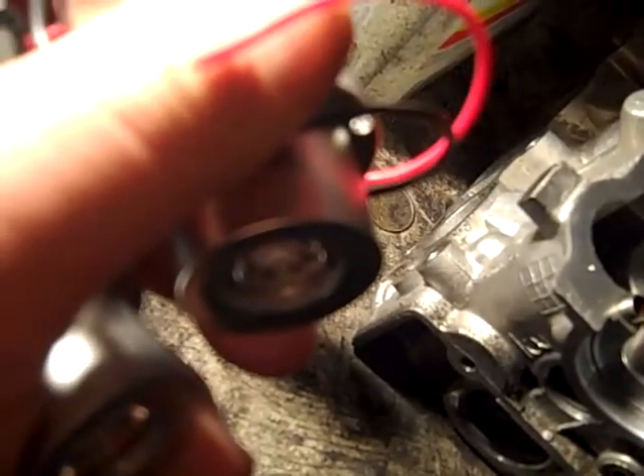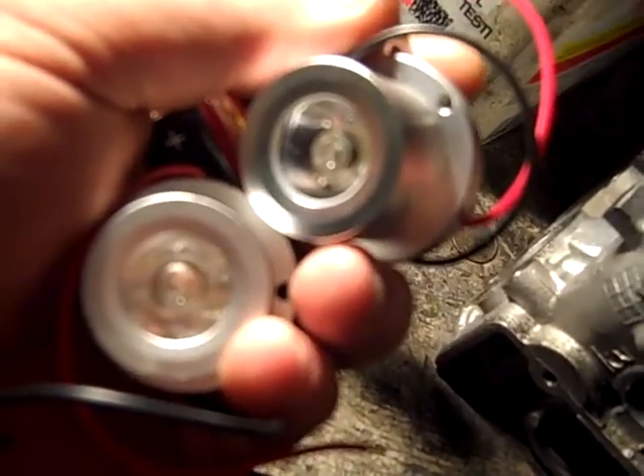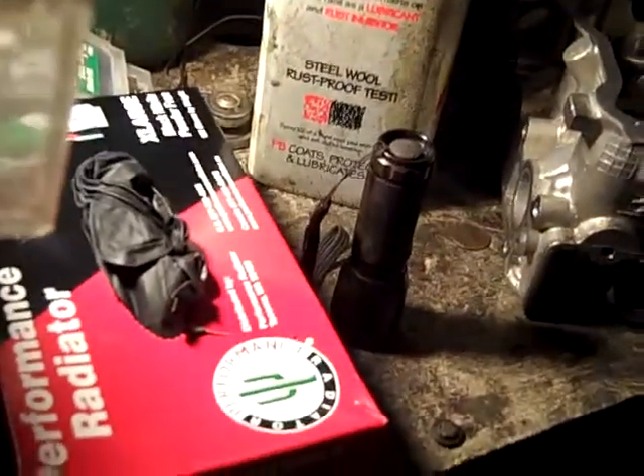I ordered two HID off-road 55-watt lights. If you look at a brand new car with those really bright driving lights that are white, those are 35 watts — I'm going to put two 55-watt ones on there.